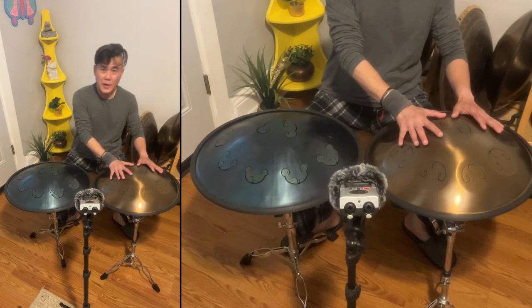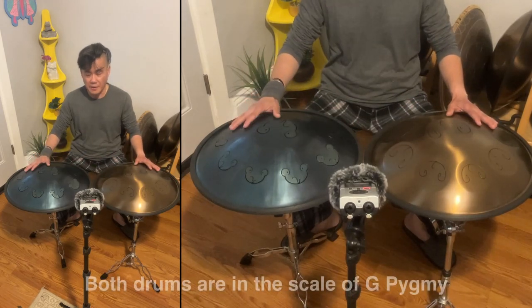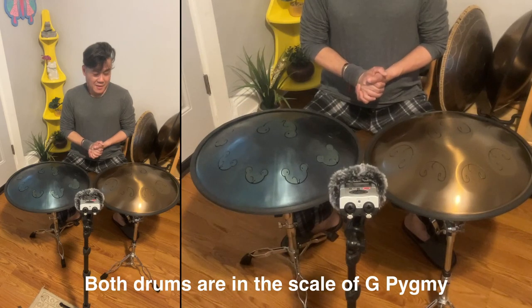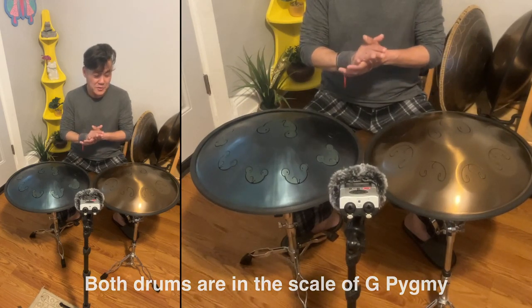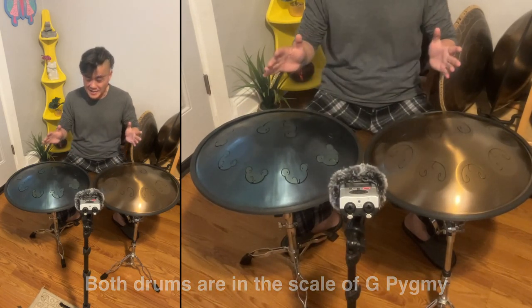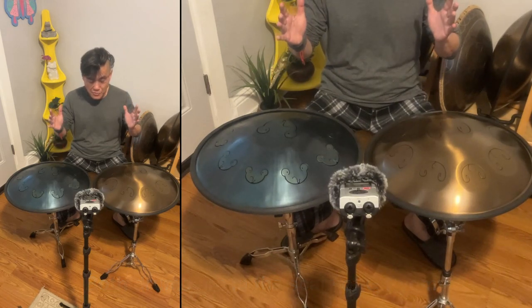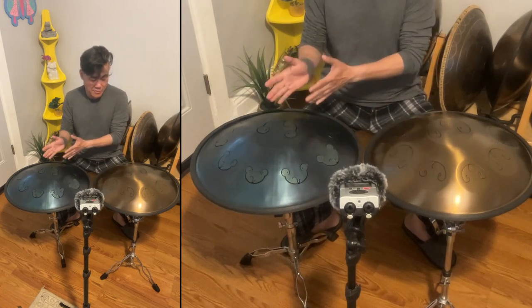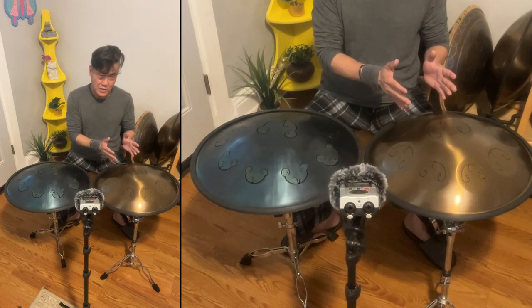I happen to have these two drums in the same scale, the G-Pigme. One of the hardest things to make this review is that they are both really, really good drums. One of the reasons why I have the Frog and the Odd Queen.